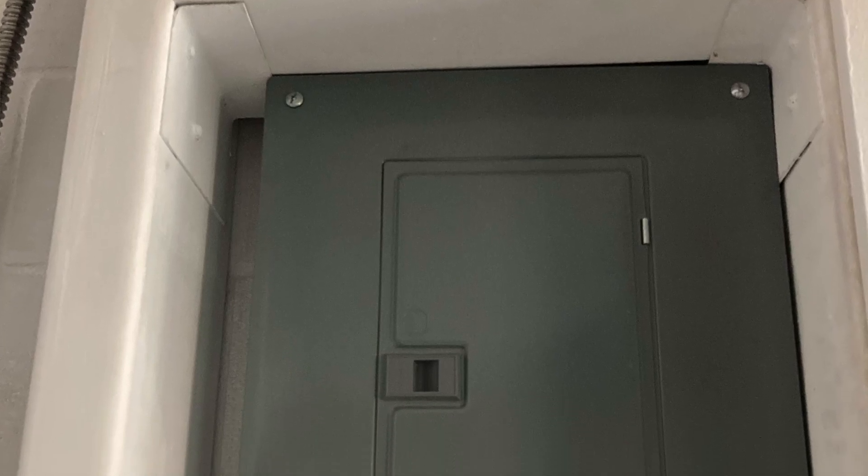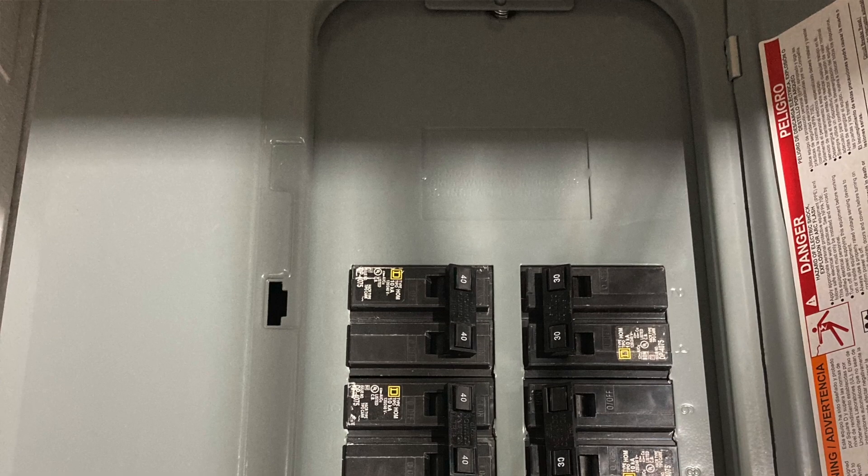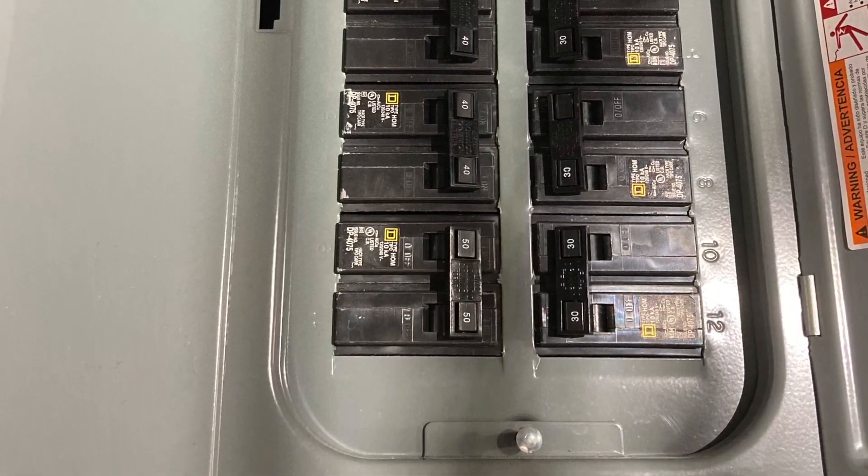So I contacted Sol-Ark, told them my problem, and asked if they had a different or larger unit for exchange, because I can't use this one for my needs. But they didn't have anything, and I was not able to return it either. The only way I was able to make it work was connecting Sol-Ark separately to a panel with 240V loads only. I knew the two large loads weren't going to work with it, but it was easier to manage the problem since there were only 6 major loads on that circuit.